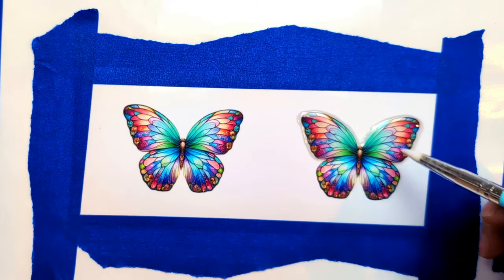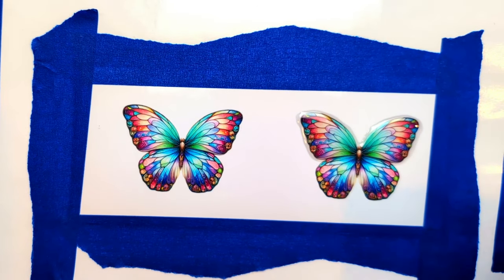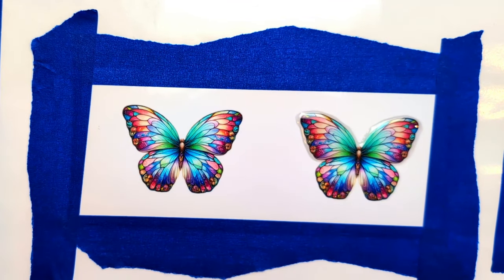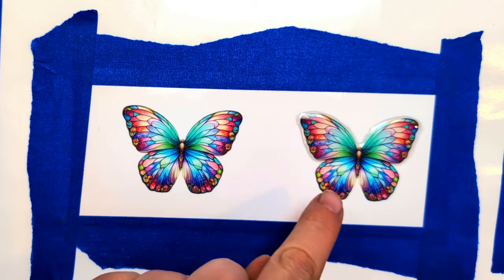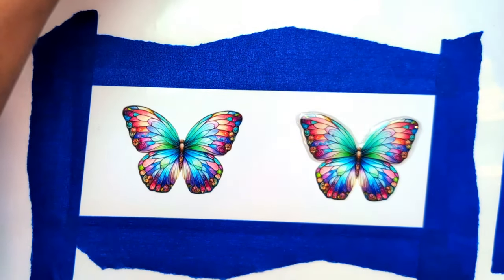Don't worry too much about the resin sections jumping together — you're going to cut right through that anyway. I'm going to cure this first set of wings before the resin starts running all over the place. Most likely it won't, but I'll cure this one first for about at least three minutes, and we will be back.